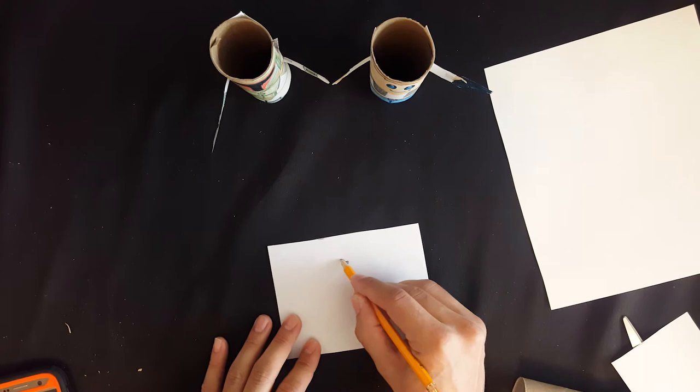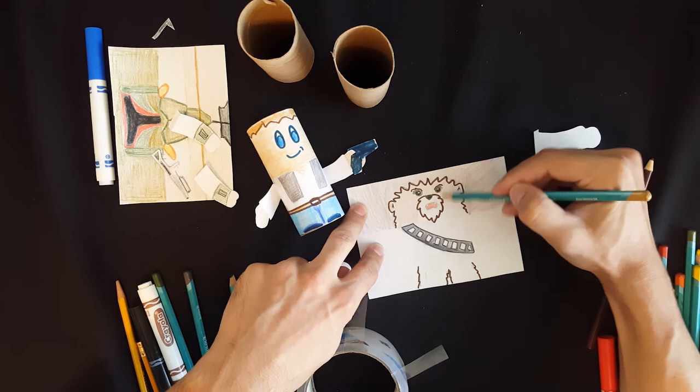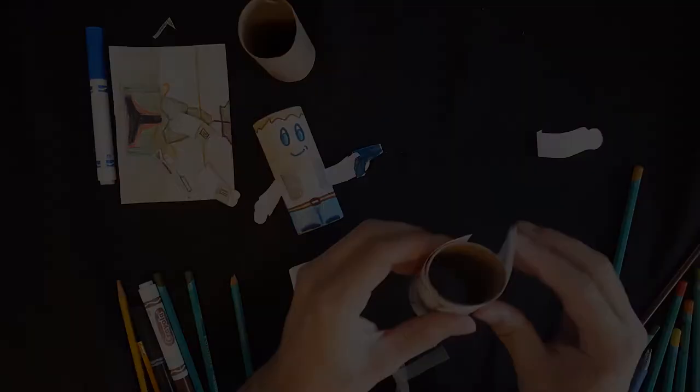Now you can choose a character and draw them out on paper. Here's a hint — do a quick search on the internet for your favorite character and then draw it kind of like this. Make special note not to draw the arms, since we can attach the arms later so they can stick out of the figure and make it more three-dimensional. Then you'll want to color everything in just like this.